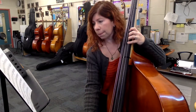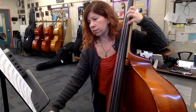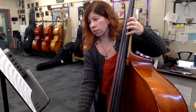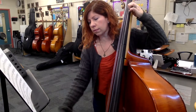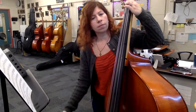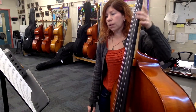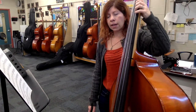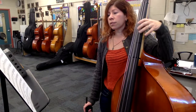We're starting in third position. Let's do separate bows. Then go up to your C again. Practice that super slow, get it in tune. Separate bows until you can get that under your fingers, then start speeding it up. Add the slurs in.